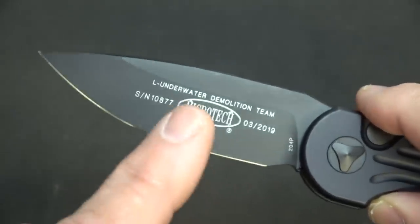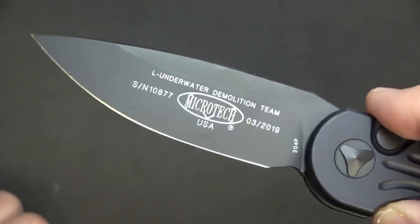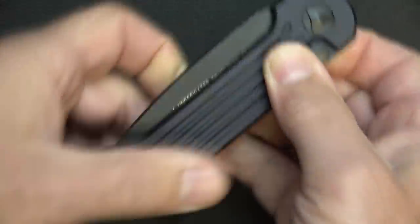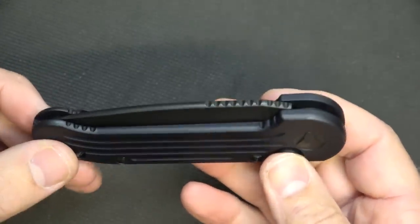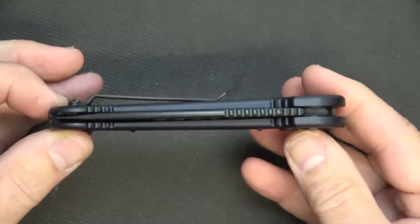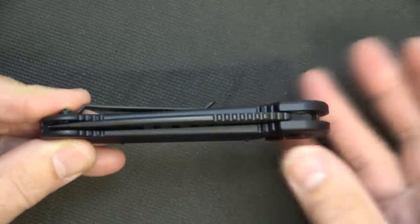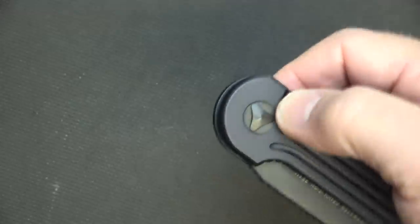These are made in the USA — made in Fletcher, North Carolina and in Bradford, Pennsylvania; they have two manufacturing facilities. One of the big things about this knife is that a lot of custom knife makers have said that Microtech makes the same quality as most handmade knives because the tolerances are so tight. The centering is perfect — that's one of the big things Microtech strives for.